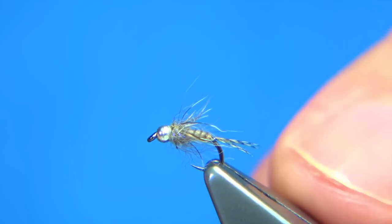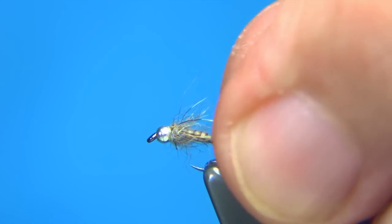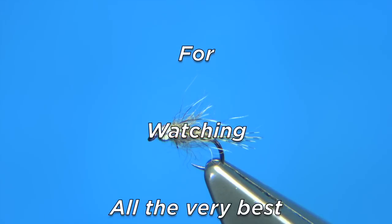And there we go. It's a simple wee tungsten bead nymph, size 20, as I said. Keep it simple like that and I'm sure you'll not go far wrong. Especially good for grayling. I hope you enjoyed that. Thank you.